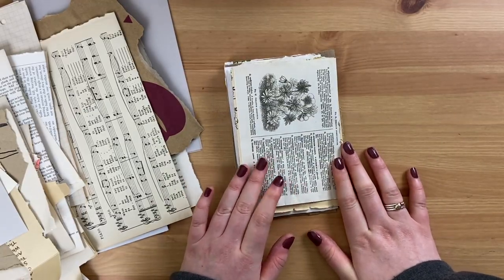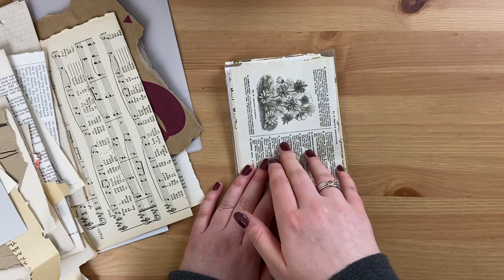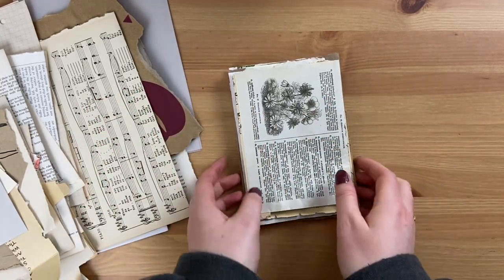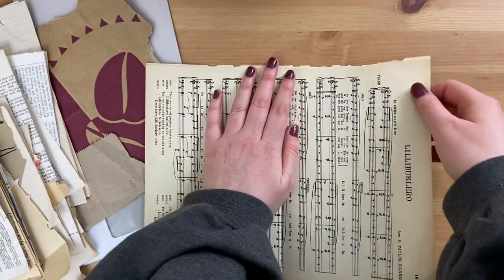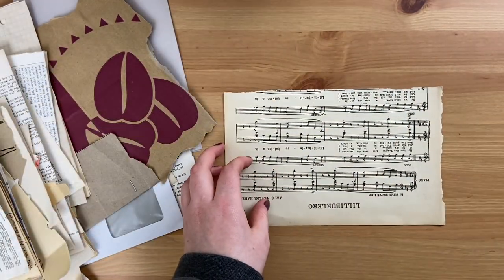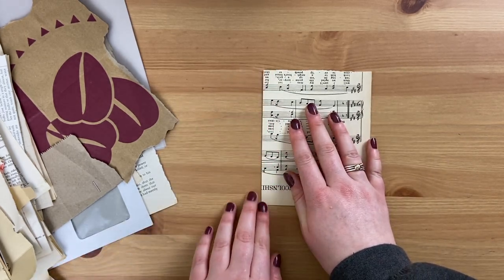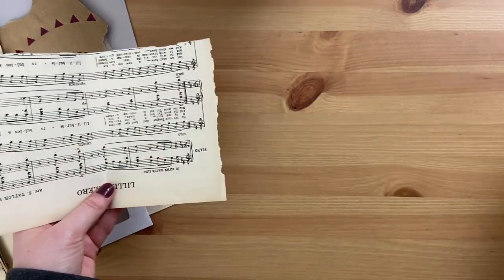The first thing you want to do is decide what size journal you're going to make. The beauty of this is it can be whatever size you want. I like working in A6 journals, but if you like working in A5 then size up these instructions — you can make it wider, shorter, whatever you want. So what we're going to do is start building the base of our pages. I'll start off with this piece of music sheet paper and use this as a base so we know how big we want our pages to be.